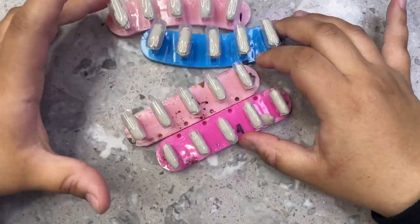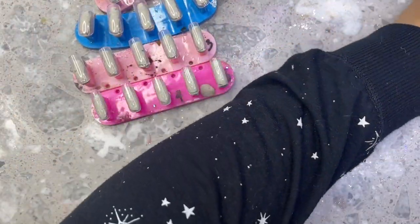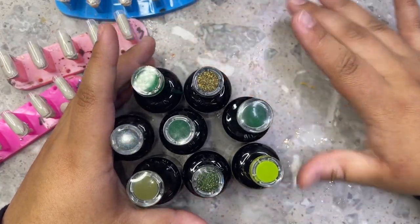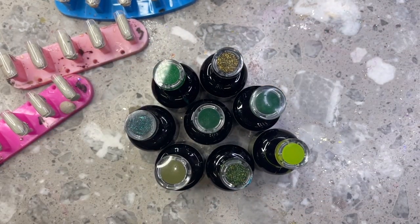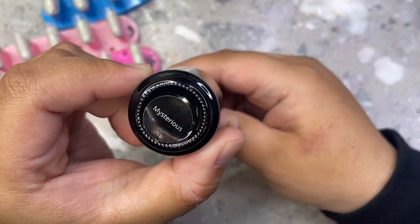I'm getting right into the video. I'm sorry about my nail stands in advance, they're very crusty — I use them literally every day. I'm going ahead and grabbing a whole bunch of greens because I was really inspired by 420 and things like that. I don't celebrate it, but I just thought I would do a green nail set, maybe someone would want one.